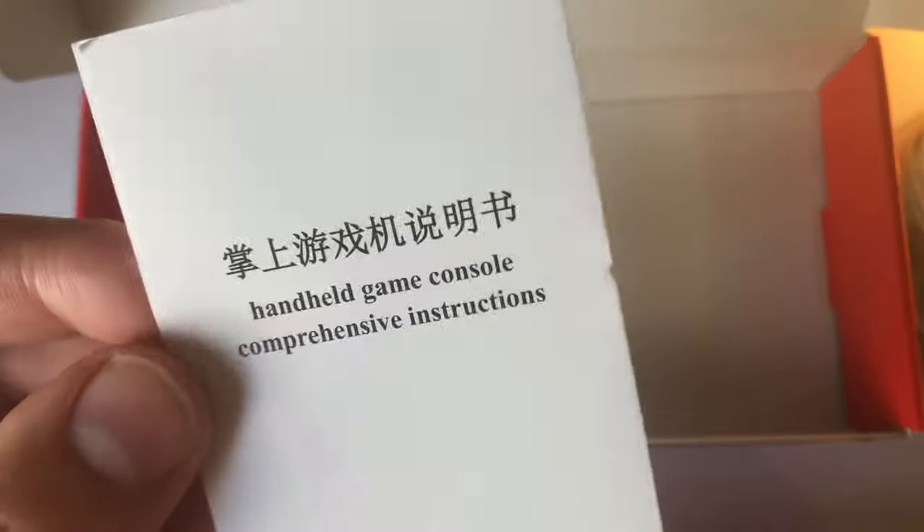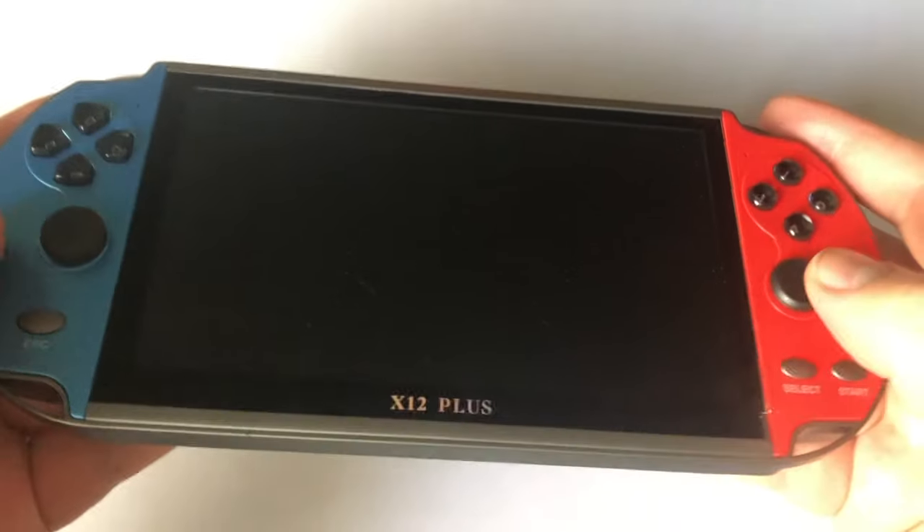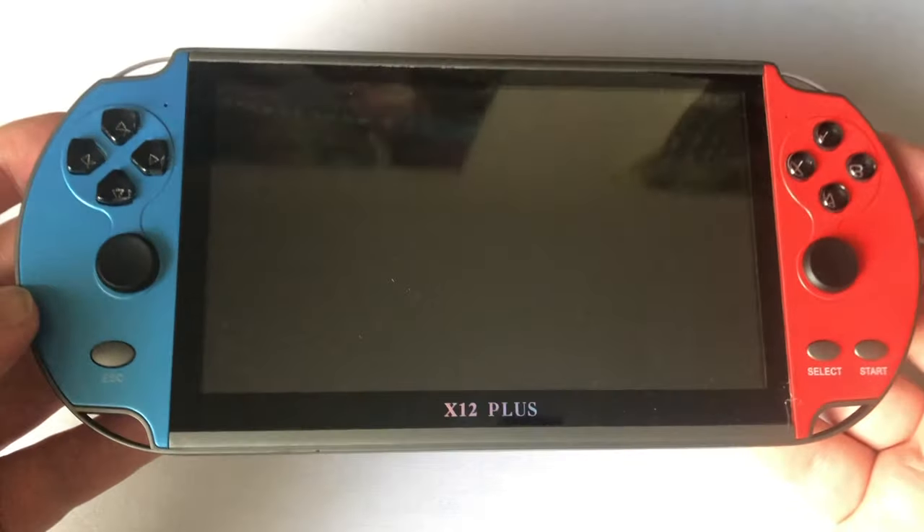In my case, it comes with the console itself, an instruction booklet, and an old-school AV cable. I'll be checking that feature later. I believe it's also supposed to come with charging cables and headphones, but your results may vary. The weight of the system feels okay, I guess. It's heavier than expected. Something about weight in a handheld device makes it feel less cheap, you know?